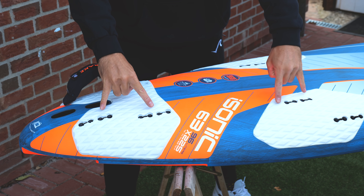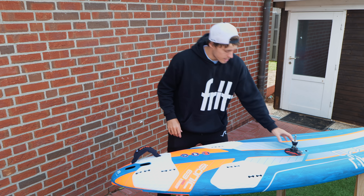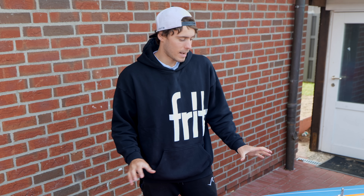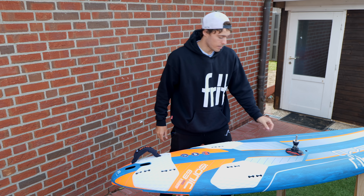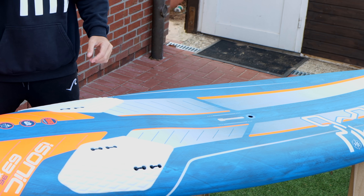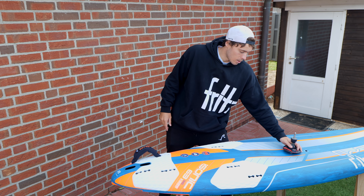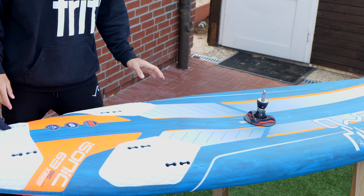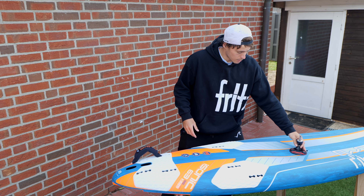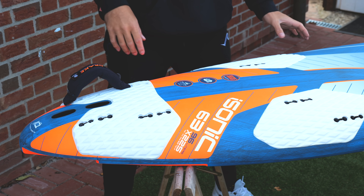A freeride board would have another option further inboard. Setting it up further rearward simply means bringing the mast base further back. The mast base position is very sensitive — I typically only move it by half a centimeter forward or back. Starboard also made their mast base much shorter because standard-sized mast bases are too long, so no one would put the base all the way forward on a standard base. I would never go that far forward either.